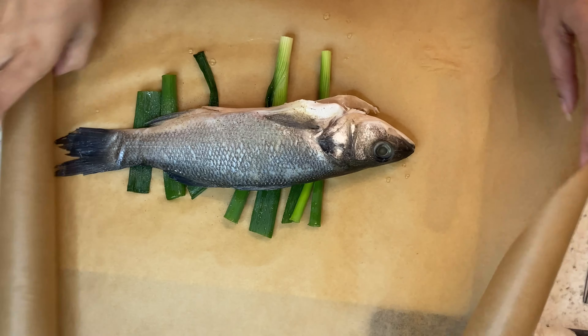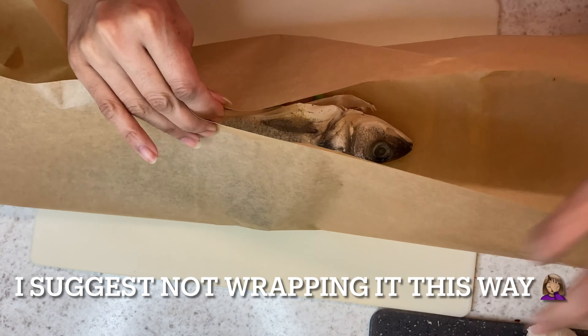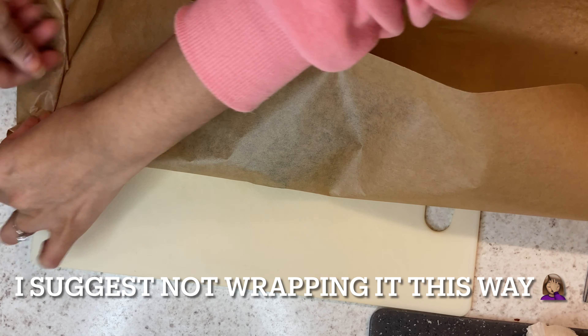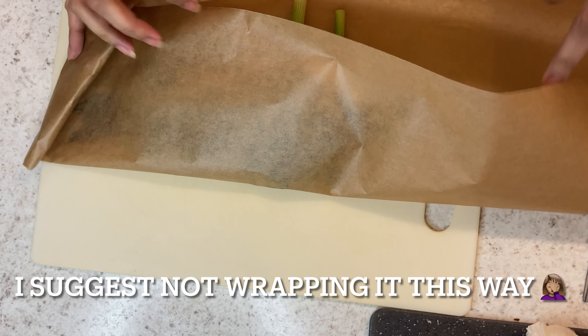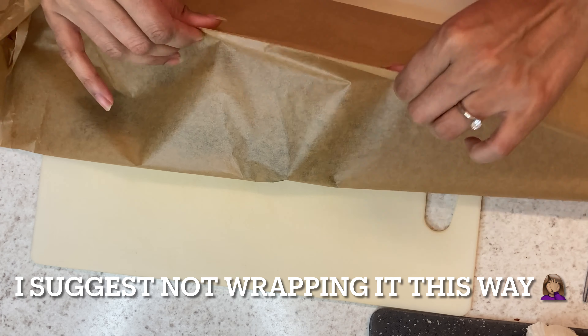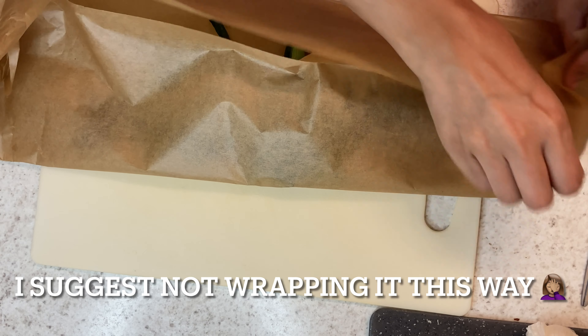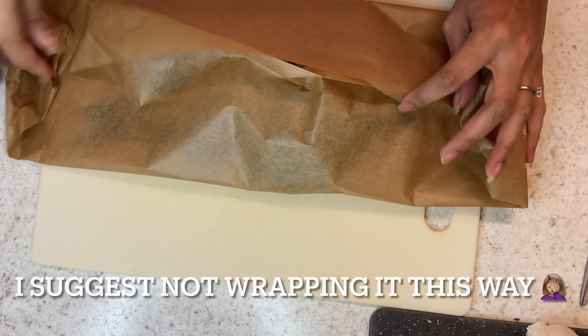Now that our sauce is ready I'm just going to wrap the fish. I don't recommend this method of wrapping because the baking sheets were just too thick so it wasn't holding properly, so in my next clip you will see that I've done it with foil and it was a much better technique.